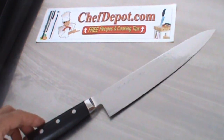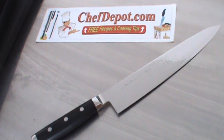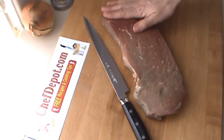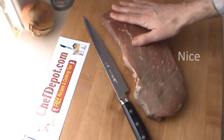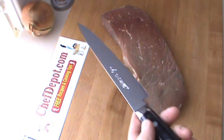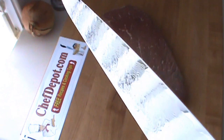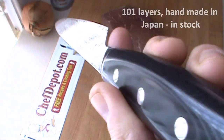They're in stock at your sponsor there, chefdepot.com. I've got this piece of aged round steak — I'm going to be making some beef roulades using this 101-layer slicer. I want you to see the Damascus pattern on there. Pretty cool, pretty cool knife. Riveted handle.